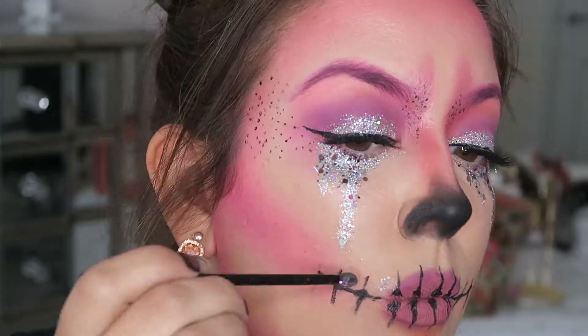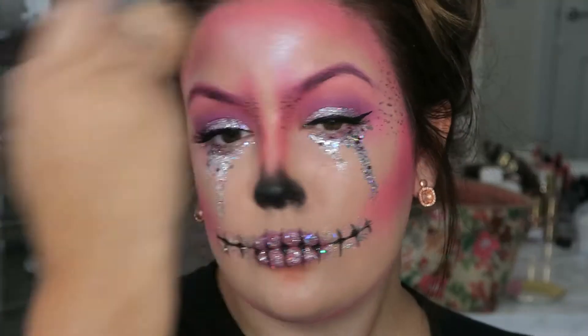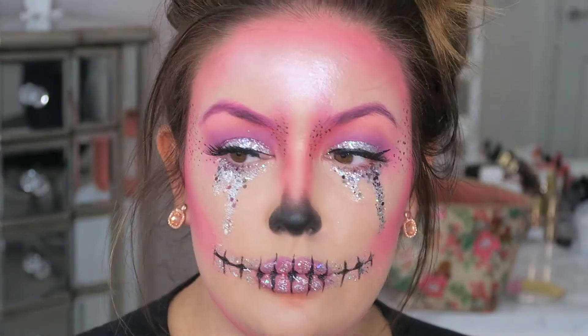Using the same technique we used for under the eyes, I'm just going into the hollows of those teeth and adding some glitter. Then using a highlighter, you're going to want to highlight any high points of the face — so I just did my forehead, my cheekbones, and my chin.